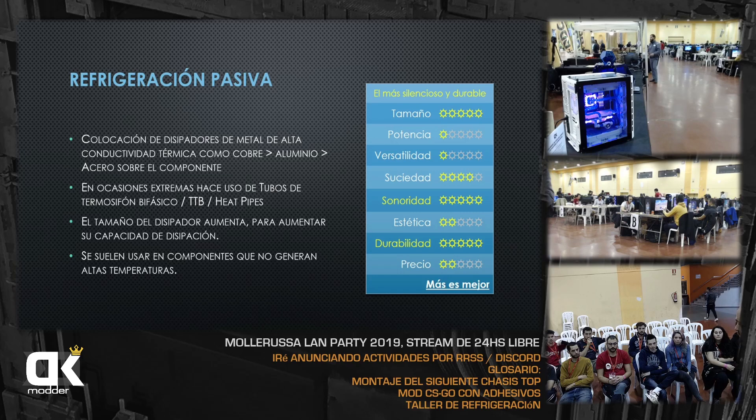Inclusive algunos disipadores que compramos son de acero, lo cual es bueno saber. En ocasiones extremas se usan tubos de termofusión bifásico —los típicos heatpipes de cobre que vemos en los disipadores. El tamaño del disipador pasivo aumenta para aumentar su capacidad de disipación: cuanto más grande, más capacidad. Se suelen utilizar en componentes que no generen mucho calor.